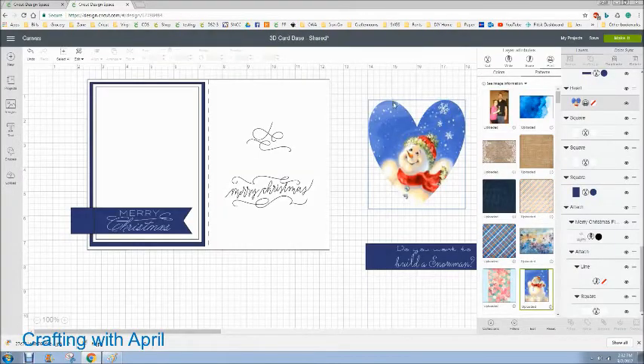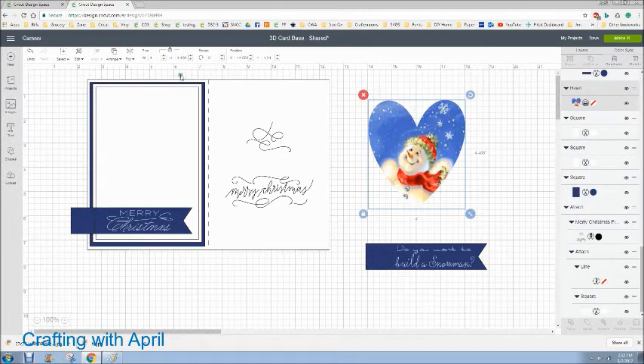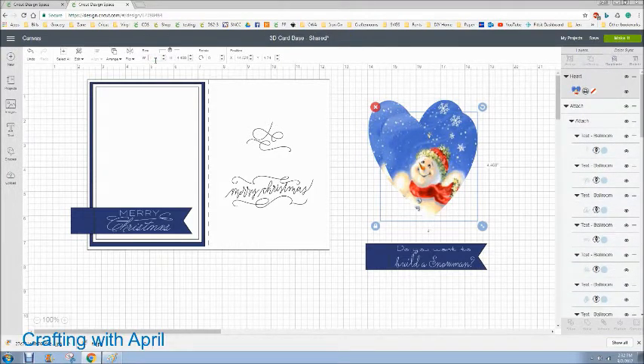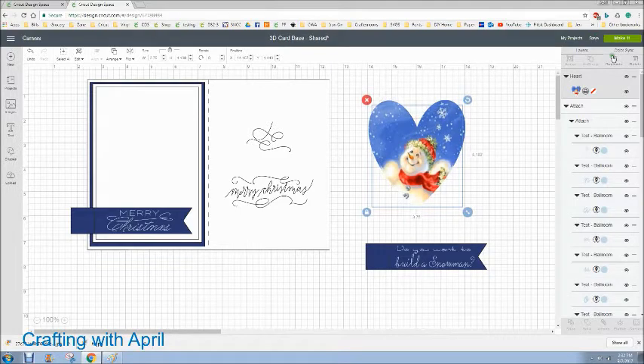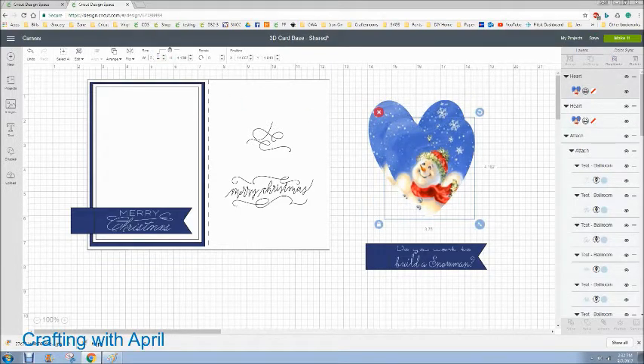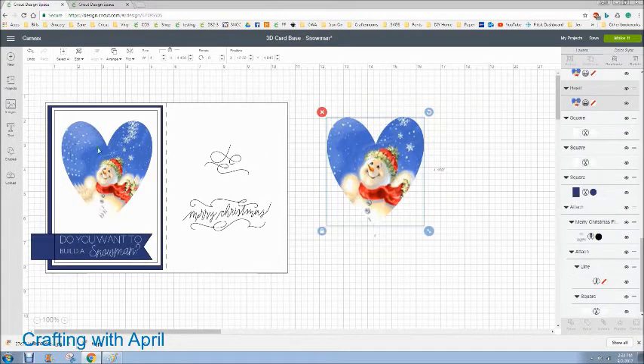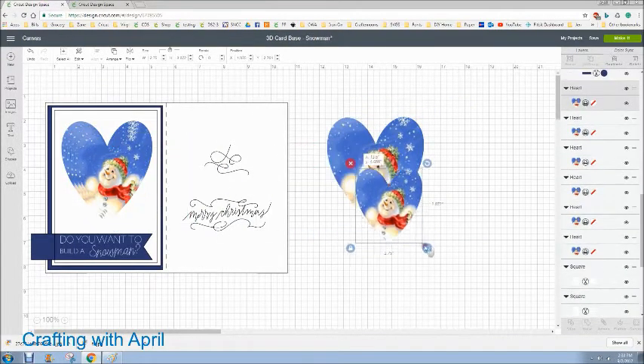Then you can just close it and you see that looks pretty good. You need six of these, or you can stop at any point — it depends on how 3D you want this to be. I duplicated it, did not unlock it — that one was four inches — and made the next one 3.75, then duplicated that and made the next one 3.5, and so on until I had six of them all the way down to 2.75. So you just decrease 0.25 inches without unlocking them.